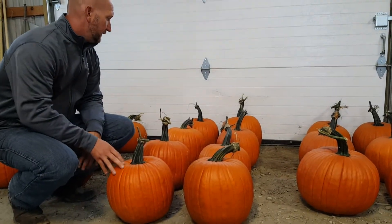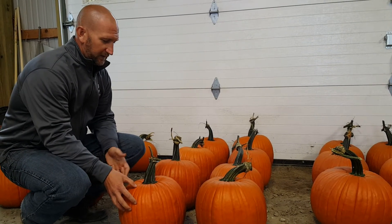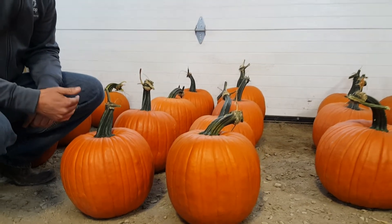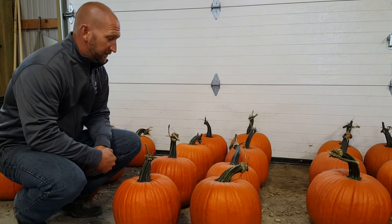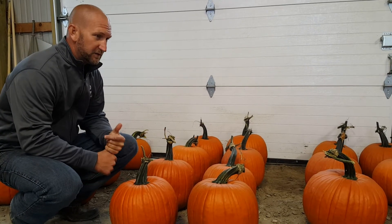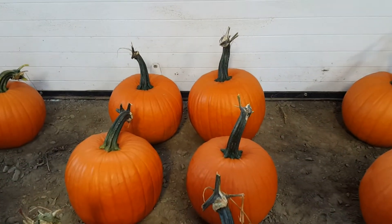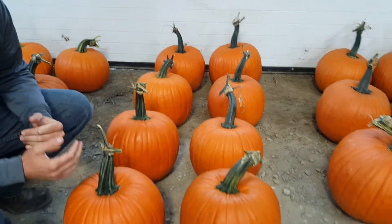We had Bayhorse Gold out commercially this year and it's actually one of my favorite new pumpkins. It has that perfect shape — nice round shape, nice ribbing, nice dark orange color. It's going to be a 15 to 18 pound pumpkin, 100-day medium vine type with intermediate resistance to powdery mildew. We had a customer in Illinois that sent us a picture of his barn full of Bayhorse Gold, and it was just cookie cutter — all the pumpkins were just the same size and shape.